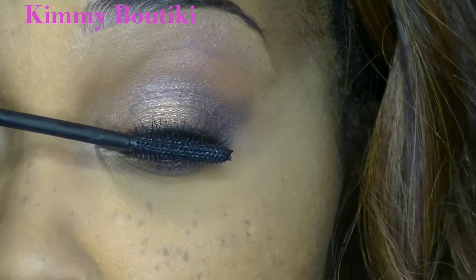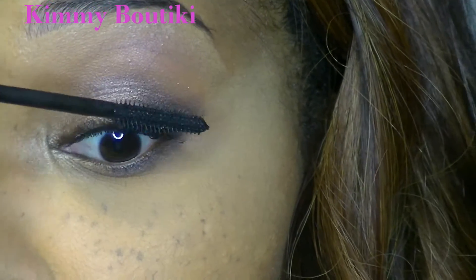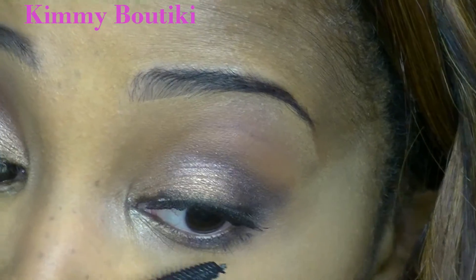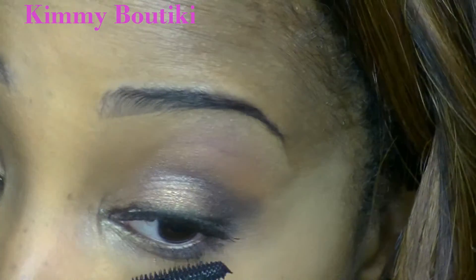Now I'm taking my Mary Kay Lash Love mascara, wiggling it at the base of my natural lash to marry the two together. And of course, don't forget the bottom lashes — definitely want to give those a couple of coats.